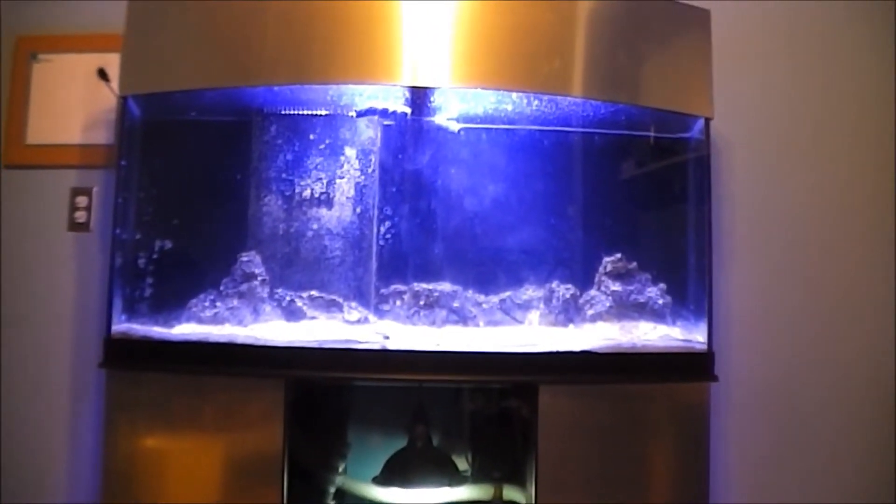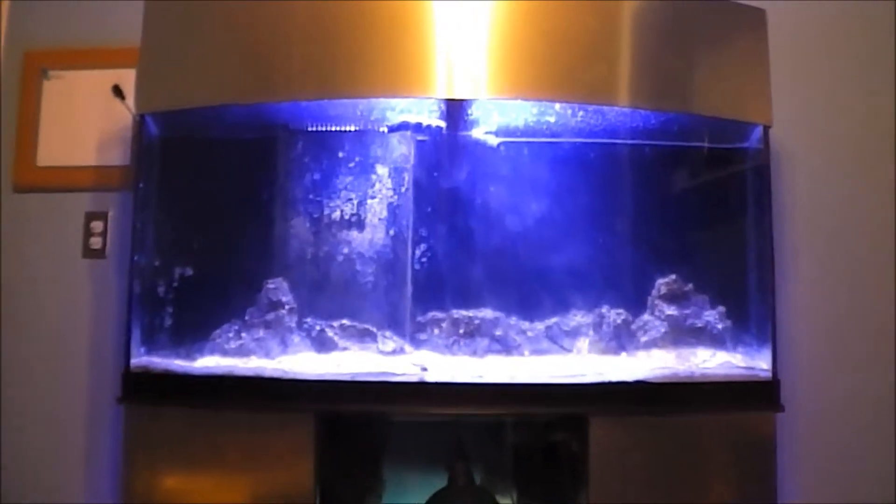One thing I do notice is I need to get some power heads in here. I faced those bulkheads down for a little flow down below. I know I'm going to probably get two or three. I was actually thinking about getting two WP-40 or WP-25s. They're actually wave makers.